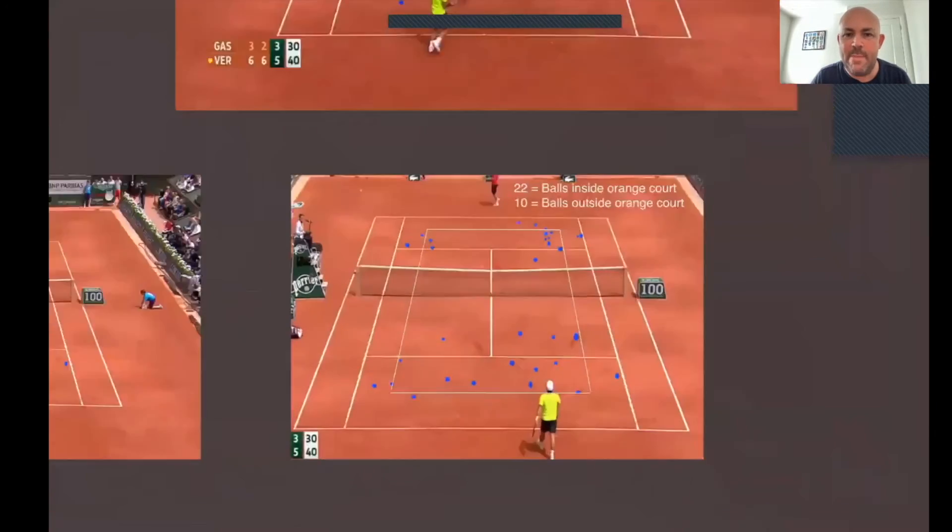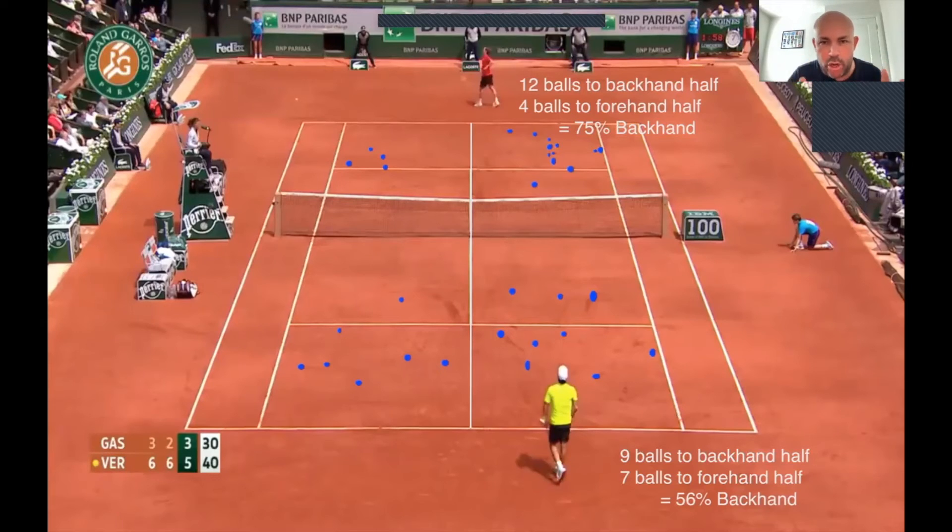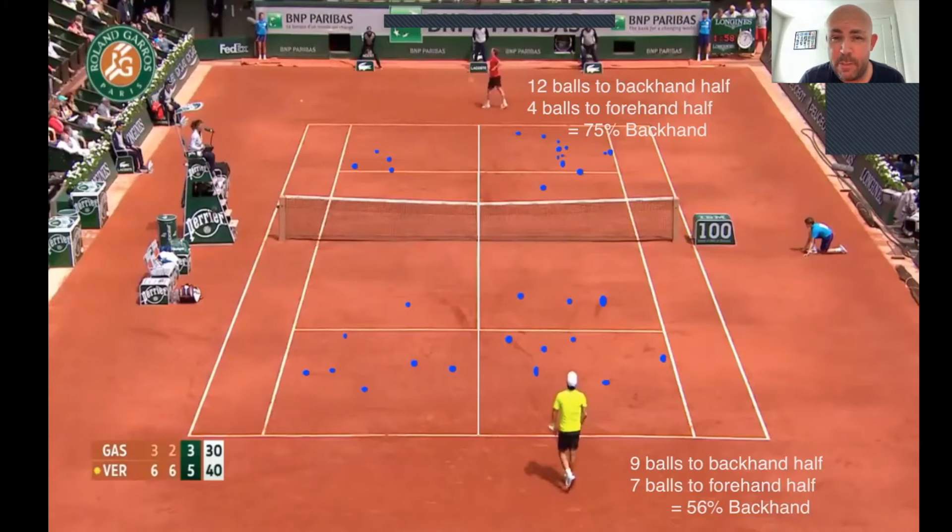Notice that there are way more balls landing inside that orange court than outside it. This is a really useful visual to help your juniors realize they don't need to hit balls near the lines all the time. I've done this study a lot — if you can hit more balls to the weaker side of the opponent, you have more chance of winning the match.